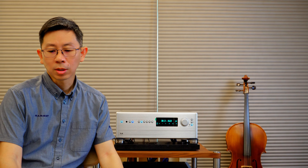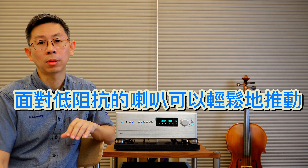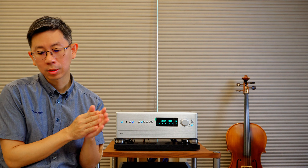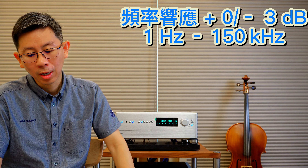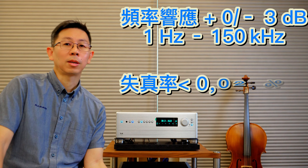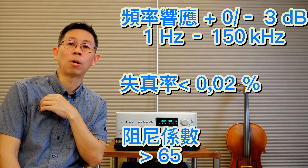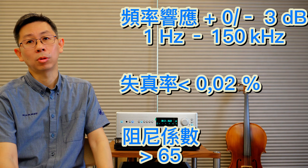也就是難怪為什麼同樣體積的擴大機，有些賣十萬有些賣近百萬。至於規格部分，輸出功率是140瓦(8Ω)，4Ω時可達280瓦，2Ω時可達500瓦。大部分製造商不願意標示4Ω或2Ω的數值，表示他們電流輸出的部分能從容面對低阻抗。頻率響應從1Hz到150kHz，失真率是0.02%。